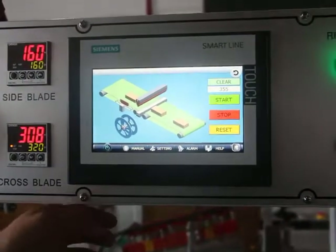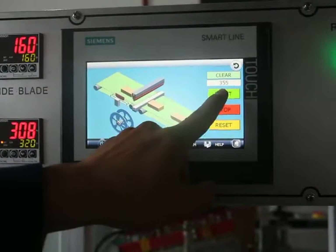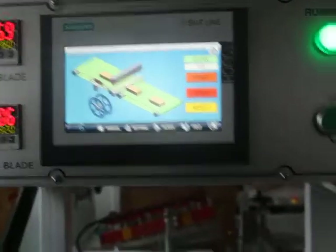Go into the auto page and you can start the machine and run it automatically.